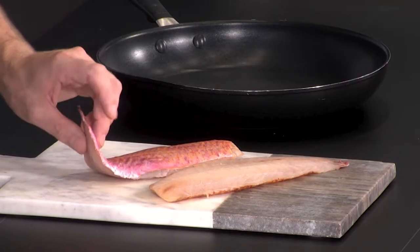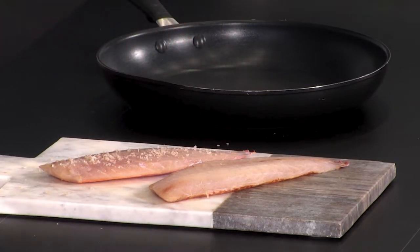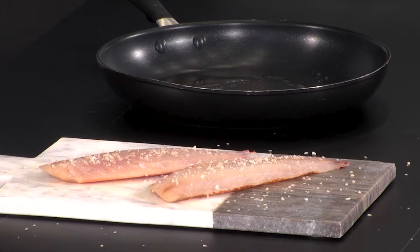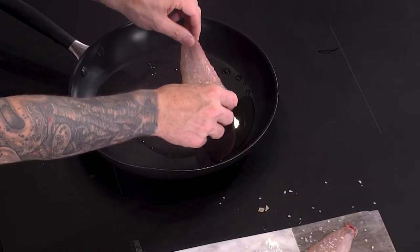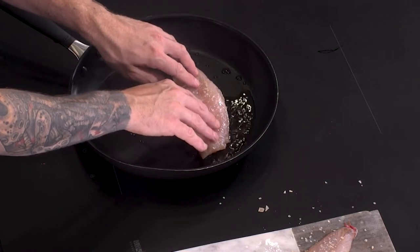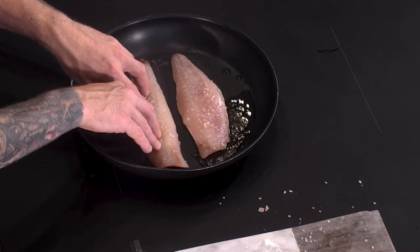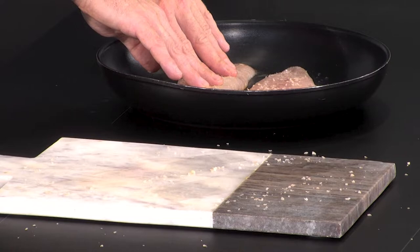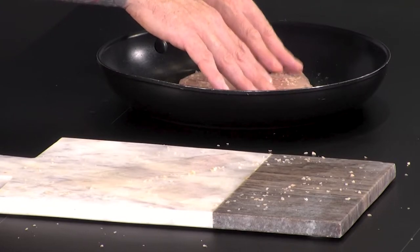First step — season your fish. Hot pan, straight in with a good amount of oil. Place the fillets skin side down, and if you lightly press the flesh of the fish, it just stops it curling over.